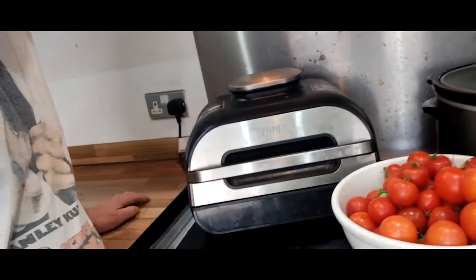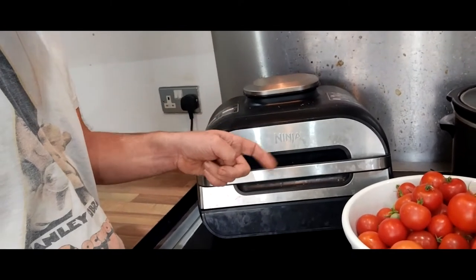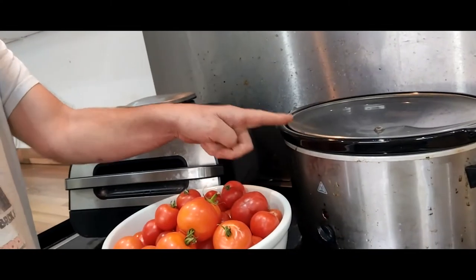I'm going to use my trusty Ninja Foodie Max and my slow cooker. Strictly speaking, I could get away without using the Foodie Max. However, there are two reasons for it. First off, I want to roast the tomatoes and the garlic so I get a better, richer flavour. Secondly, to take some of the moisture out. There's actually another reason as well — so that it'll all be hot when I put it into the slow cooker, so that it starts working a bit quicker.